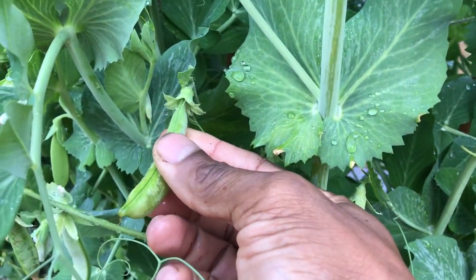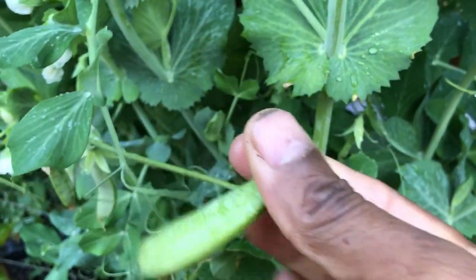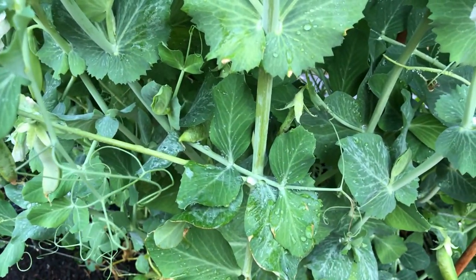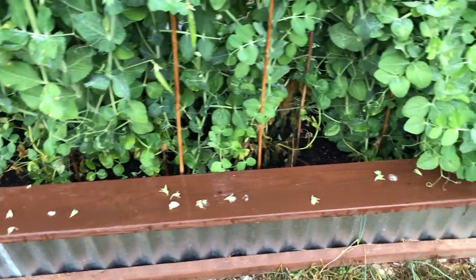If you're looking for plenty of blooms and your fruits and vegetables to have a certain sweetness when you bite into them, in my opinion you can't go wrong with the 0-1-0.